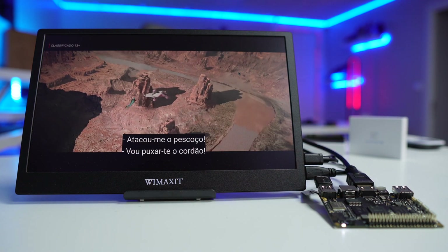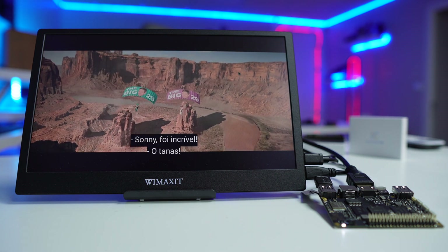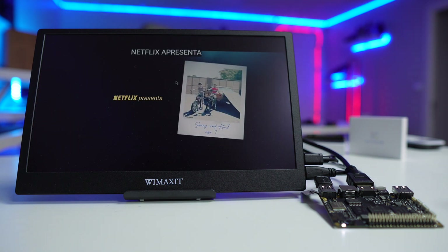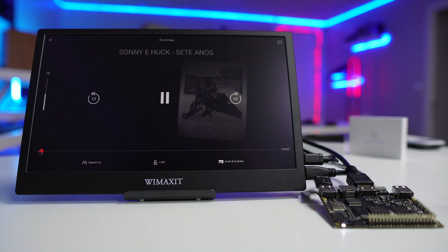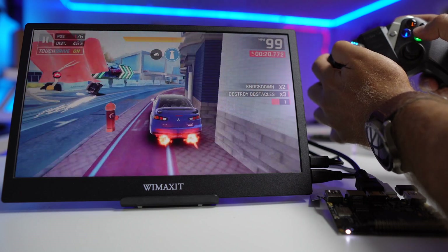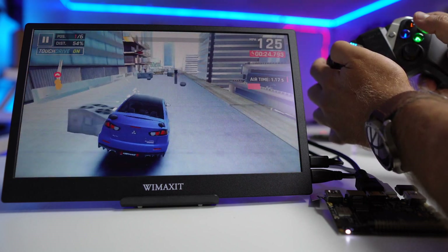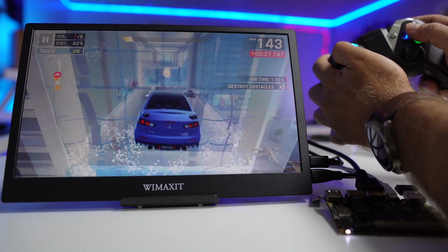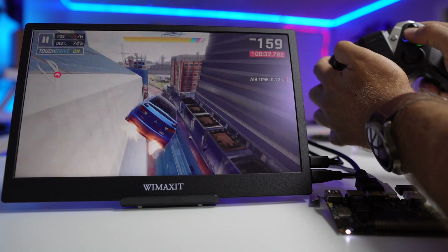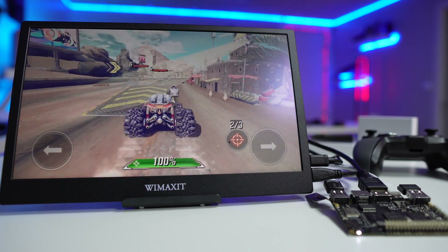Once I customized it the way I wanted, the experience was really nice. For multimedia, we can play up to 4K at 60Hz, so I wasn't expecting any downsides. You can play Netflix, Plex, Kodi, and YouTube without any issues. For gaming, I tested Asphalt 9, which is compatible with a gamepad, and it played just fine — great experience.